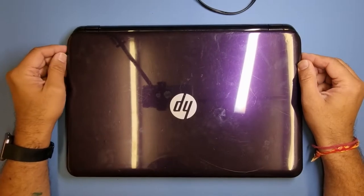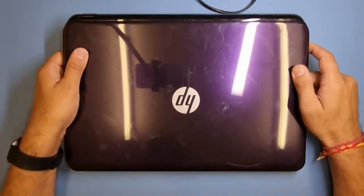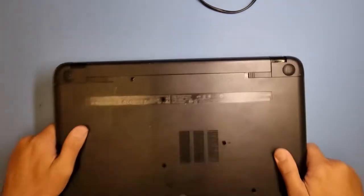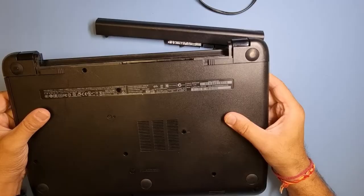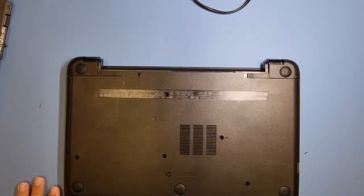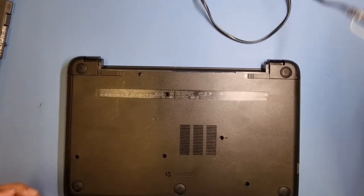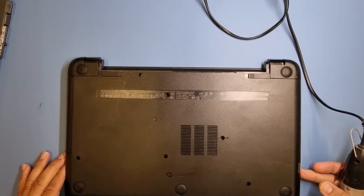Hi everyone, I hope you're having a great day - welcome to my channel. We have another one here today: it's an HP 15, model number G094SA. There are quite a few different types of HP 15 models and this is one I don't see that much of. All I have to do on this machine today is install a new hard drive and install the operating system.